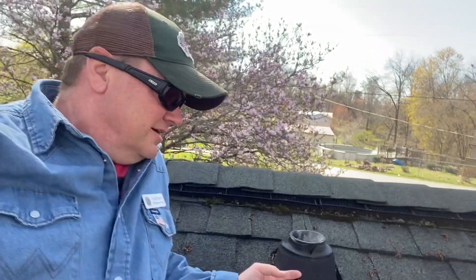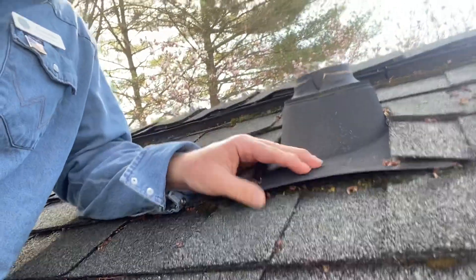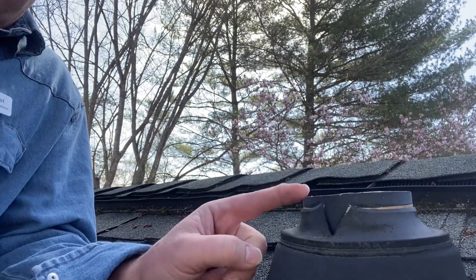We're setting up here on this roof this morning in Lake City. I wanted to point this out — this is your plumbing vent stack pipe. Look here, this is the boot. It's not secure down, see here — needs to be fastened down, and it's split right here where water can penetrate.